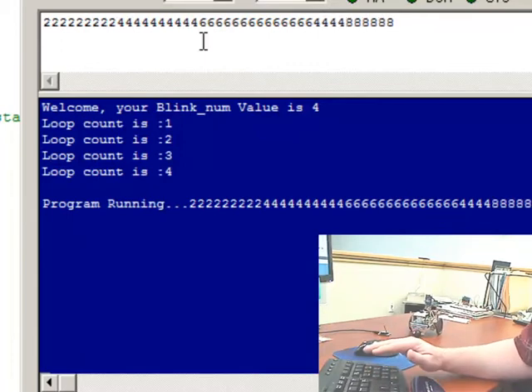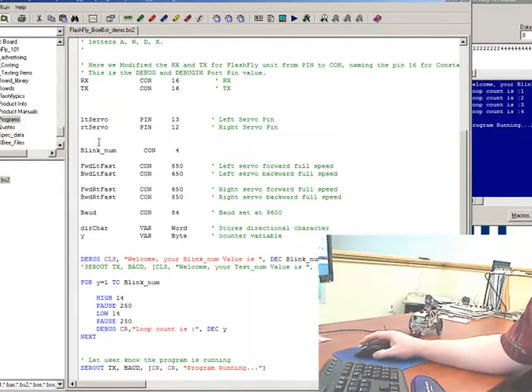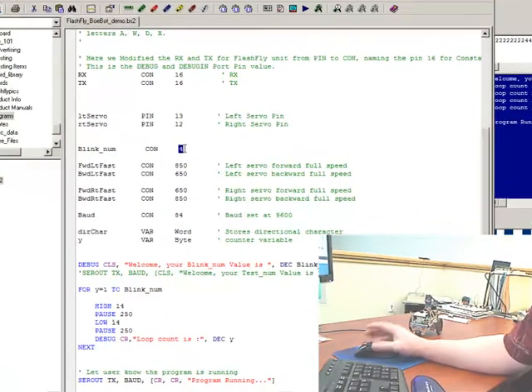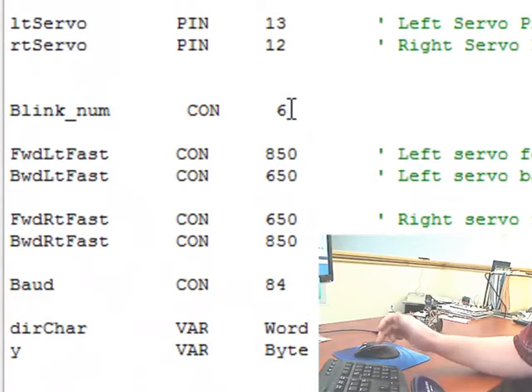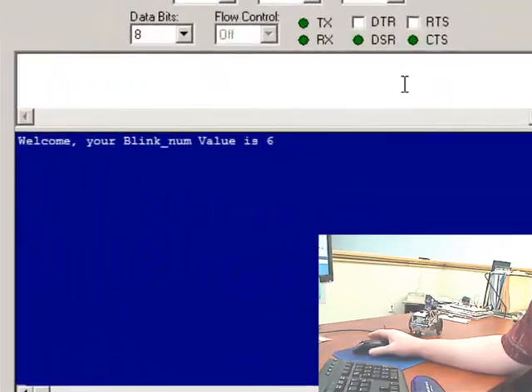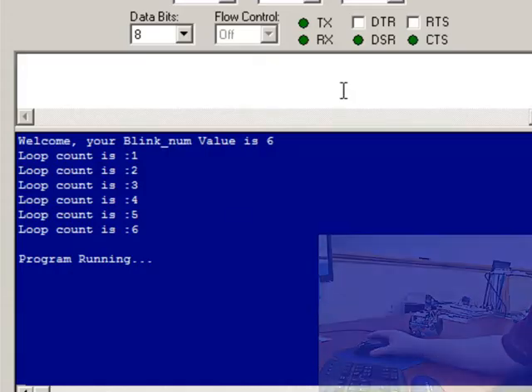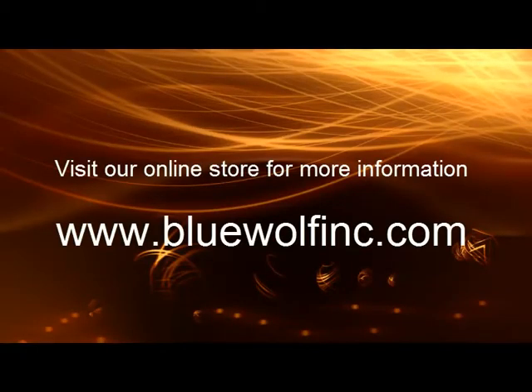The nice thing is I can also get data back off of the Bobot. So if you have whisker sensors or any switches that need to be read back, they'll show up on the debug screen. Just to show you one more time, let's change that number to 6 and download wirelessly. You can see up here we've got number 6, and the light is blinking 6 times over there. That's how you do it — program wirelessly, Basic Stamp. Welcome to FlashFly.